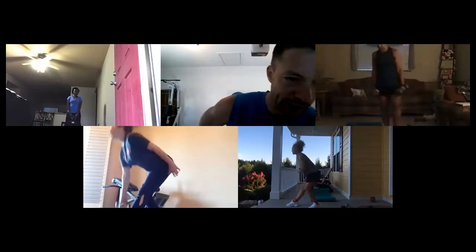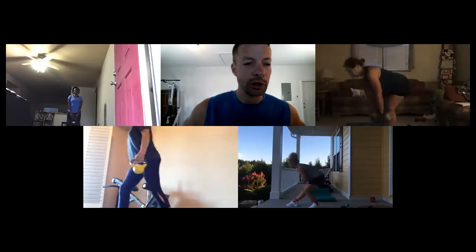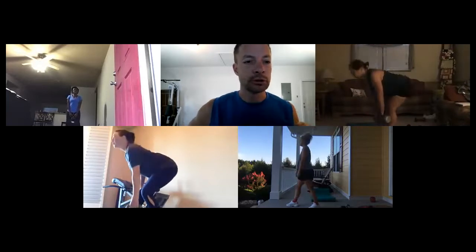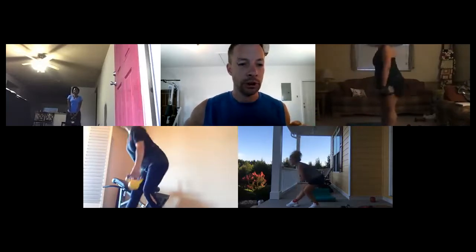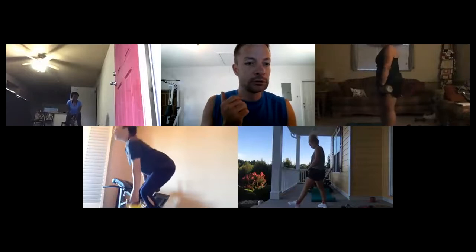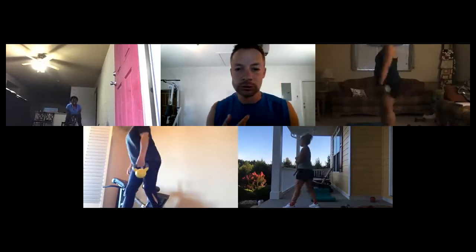Chuella, bring your feet in just a little bit closer together. I want you to think not about how far down you go but how far back you can push your hips. Really push the hips back — and you could probably turn that backpack sideways, which might give you the room you're looking for. That looks better!